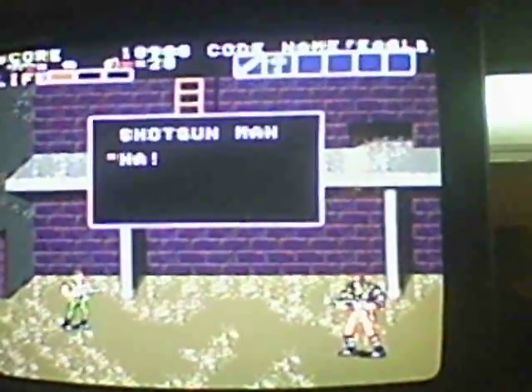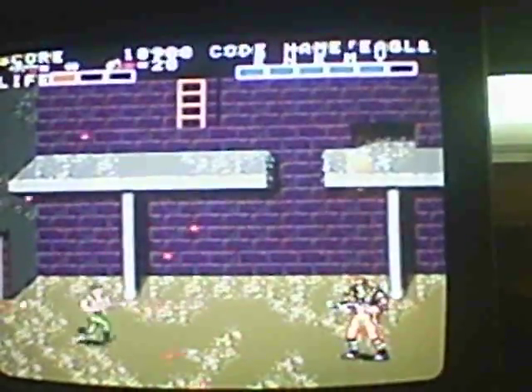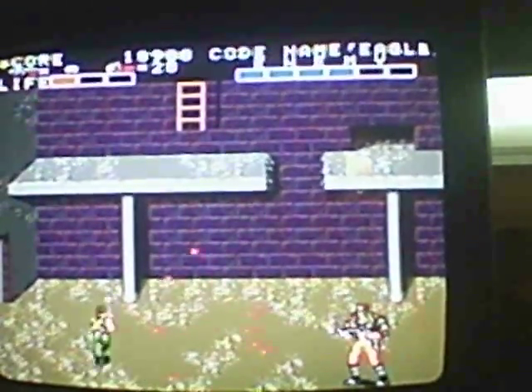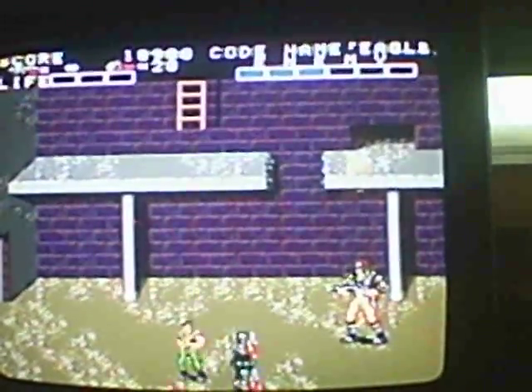So I guess this is the boss — Shotgun Man. He's probably going to kick my ass. Did I get him? No, I just died again.